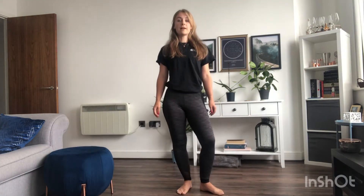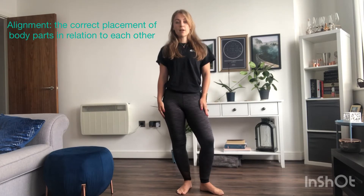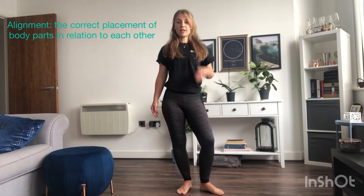The first thing we're going to look at is alignment, which is the correct placement of body parts in relation to each other. In the word alignment you've got the word 'align', so you should think about how you can put your body into straight lines.